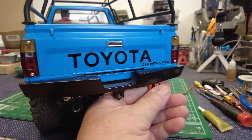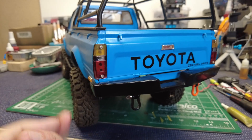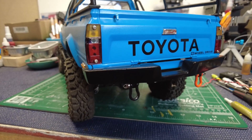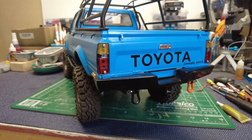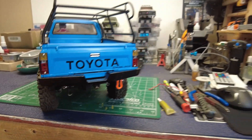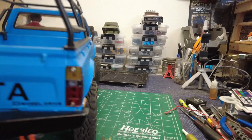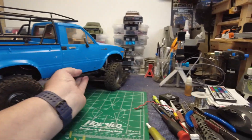Same thing with the rear bumper — that's RC4WD. It does its job actually; it's a pretty nice bumper. I got this all one piece at a time. I'm sure there's an extra hundred bucks in parts in this easily. But the end result turned out pretty well.